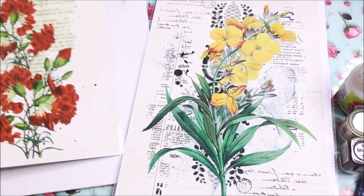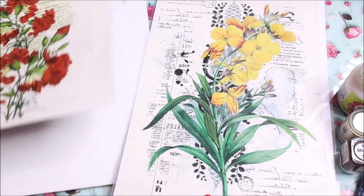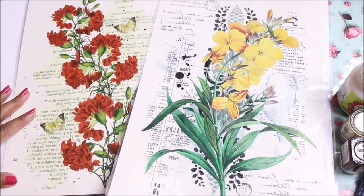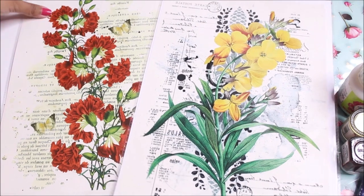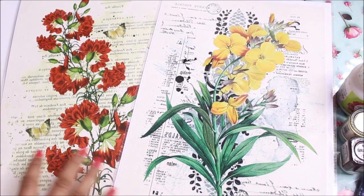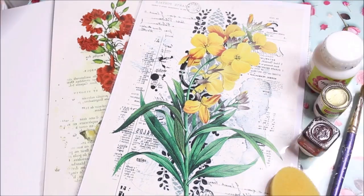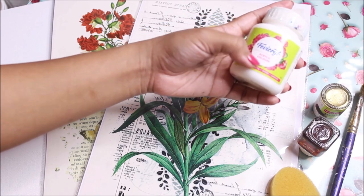Let's quickly check out all the materials for this DIY. First of all we're going to need a Transfer Me Sheet as this is the main element — you can select any of the designs from the links given in the description box below. This time I'm going to use two different designs of Transfer Me Sheets. For my base I'm going to use a canvas board of 10 by 12 inches in size, which is already primed.